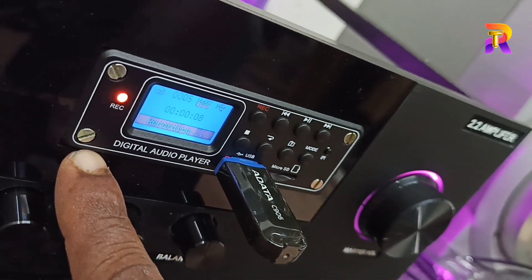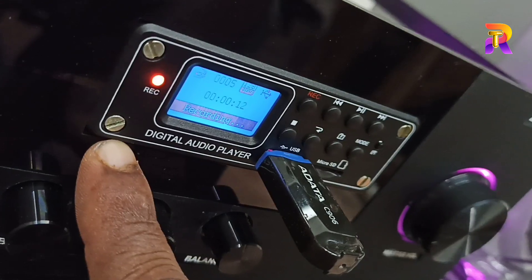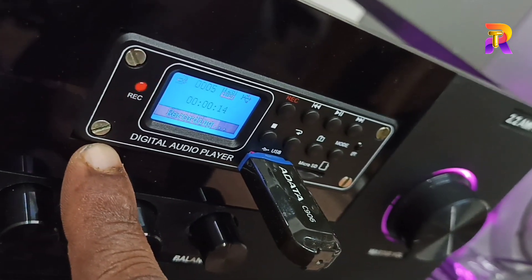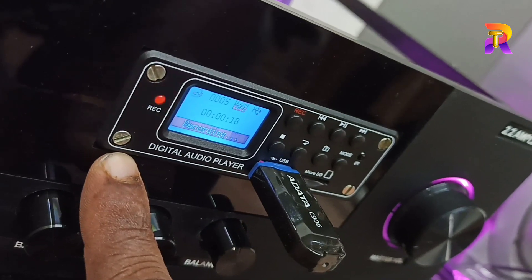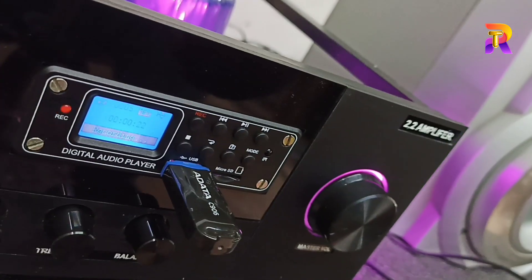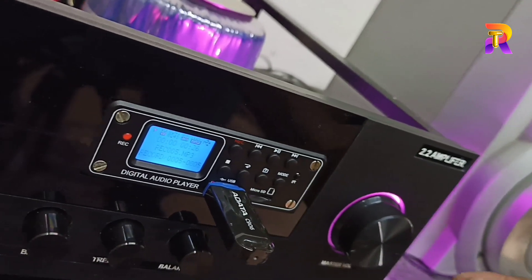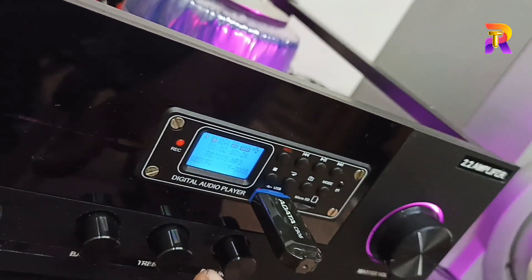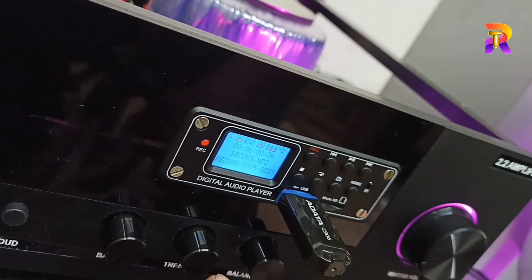You can see the red recording light. The recording will be closed when done. You can record the audio. This video will be recorded and shared on the YouTube channel.